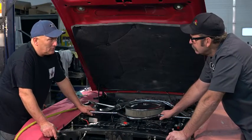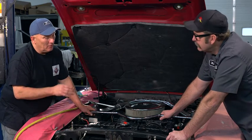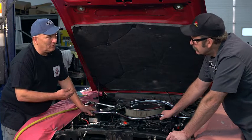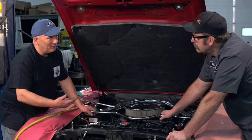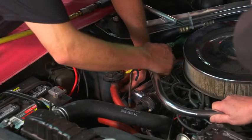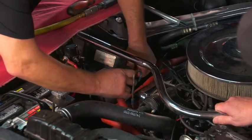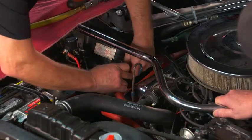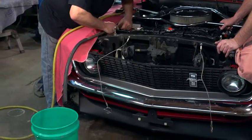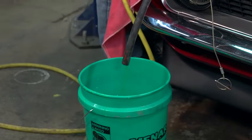The easiest way to flush the heater core is to remove the heater hoses. I've turned the shop air down to 20 psi — because if I went in with 120 psi it would blow the heater core apart, and then I'd be replacing it. So I'll go past the water control valve, inlet to the heater core, disconnect the hose at the water pump — which is the outlet of the heater core — extend that hose into a bucket, and run 20 psi of shop air through the heater core for about five or six minutes.